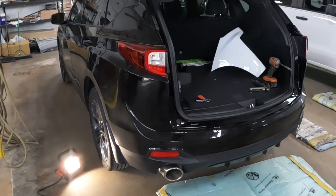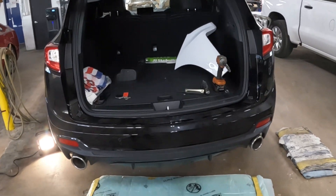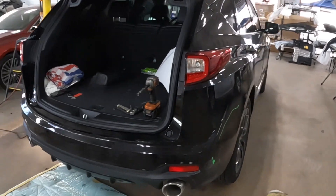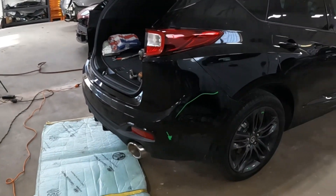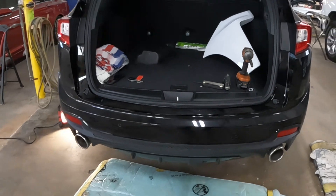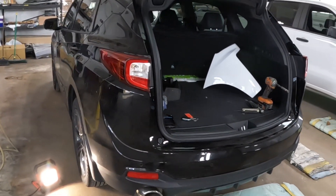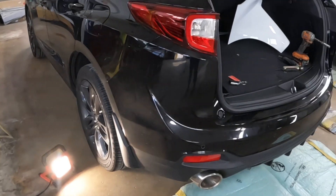Welcome back to the channel. This is the 2023 Acura RDX. I'm going to show you guys how to take off this rear bumper. I'll show you the points first — where all the hidden bolts and screws are — and then I'll show you the work. All you guys gotta do is pay attention and get the job done.